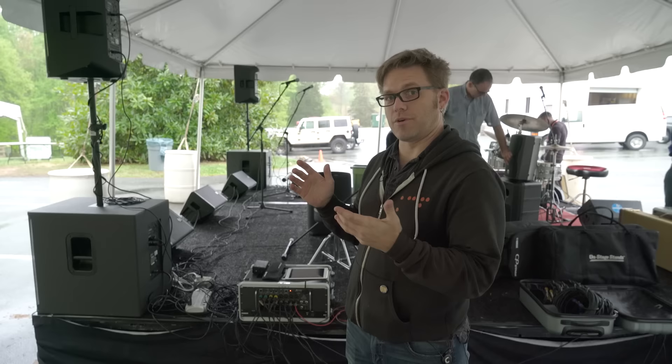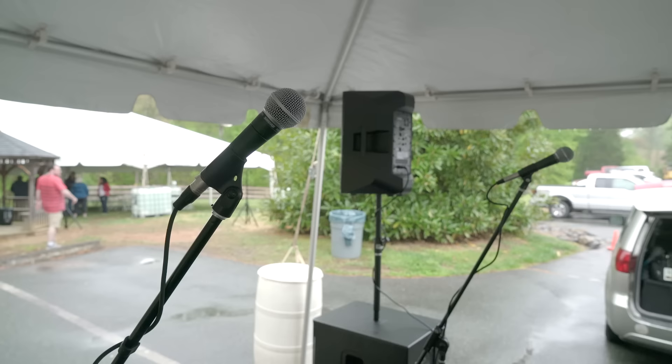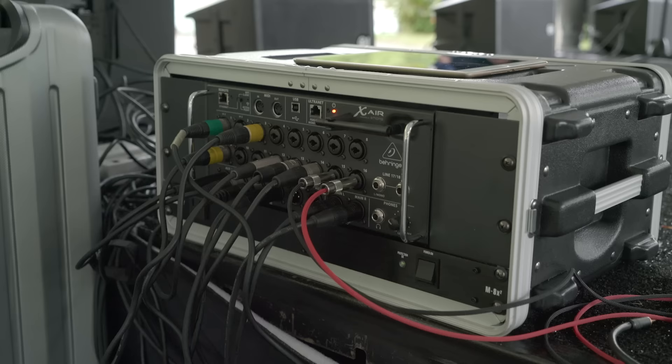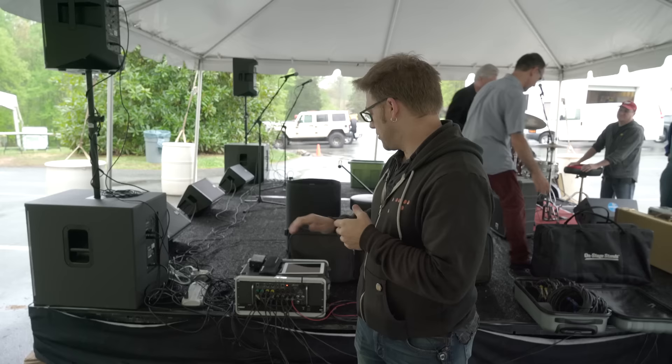Everything starts at the microphone — from inputs to outputs. A basic microphone like the SM58, a good solid vocal microphone — you want to have as many of those as you can carry, connected to your XLR cable that runs all the way back to your mixer.